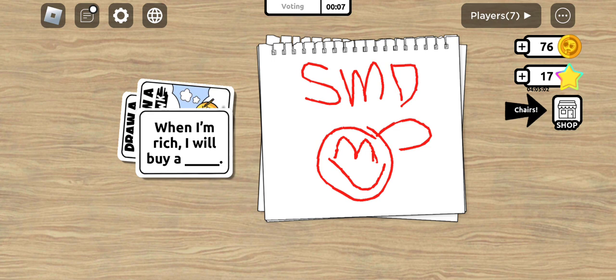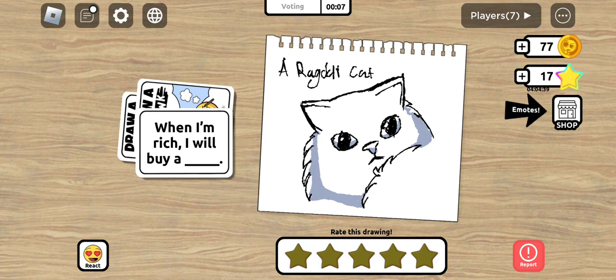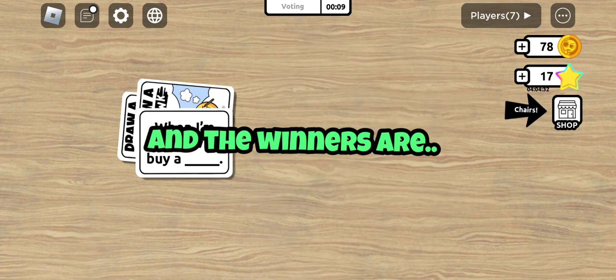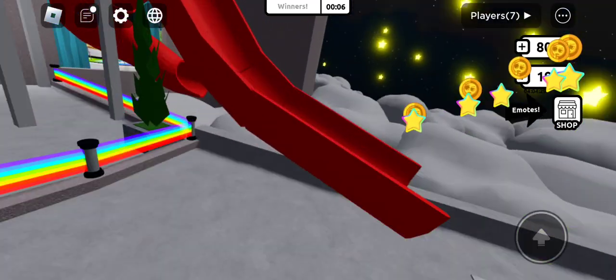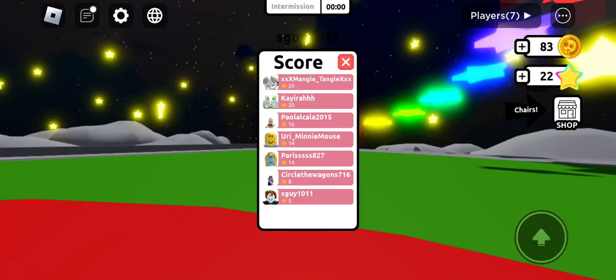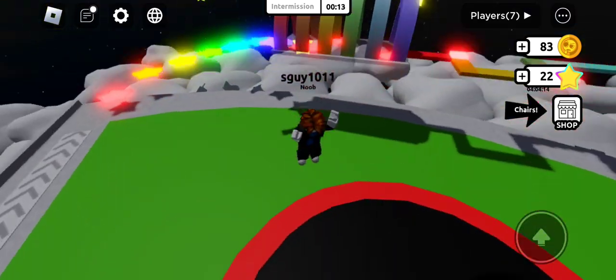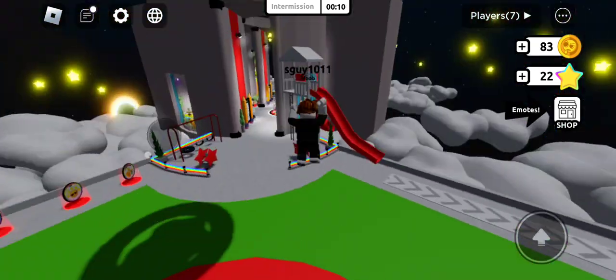I wonder if people are gonna understand what SMD stands for - it's sister, mom, and dad. I'm guessing I got at least five stars - I'd be happy if I get five stars. Tessara, this is actually really good - five out of five. A rag doll cat that looks so cute too - five out of five. Good job! And the winners are... probably not me. Yeah, I was expecting that. Oh, I got five stars! Oh, it's sunny - it's daytime, not nighttime.